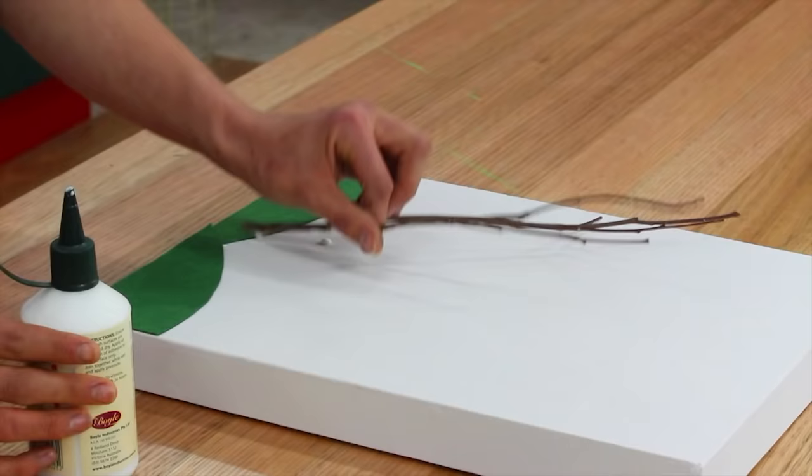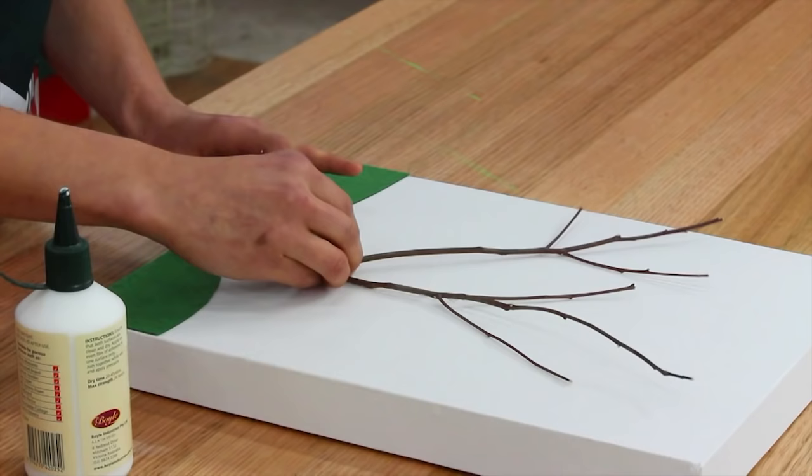Once they're dry, glue your twig down and leave that to dry. Make sure you find a twig that's pretty flat and looks a bit like a tree.